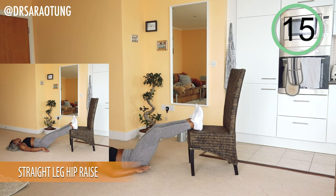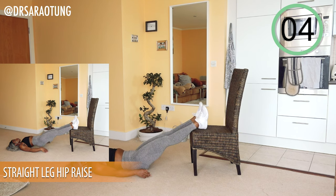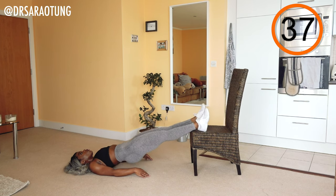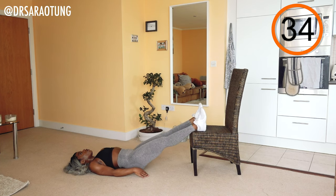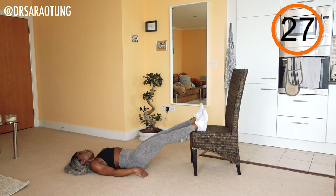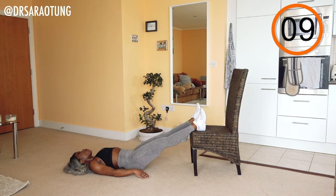Then we're going back in with the straight leg hip raise — straighten out the legs to get that full hip extension, squeezing the glutes. Lifting the body up with a nice tight core and mind-to-muscle connection. The hands are only there to support you — all the movement and lift is coming from the muscles of the legs.